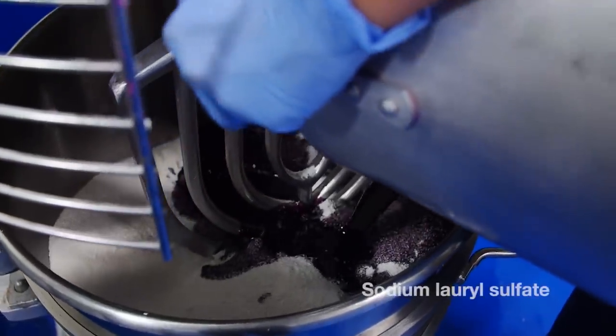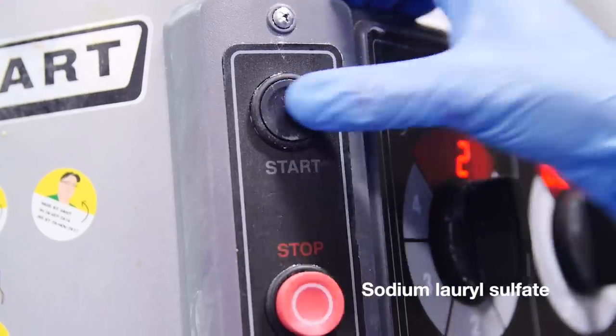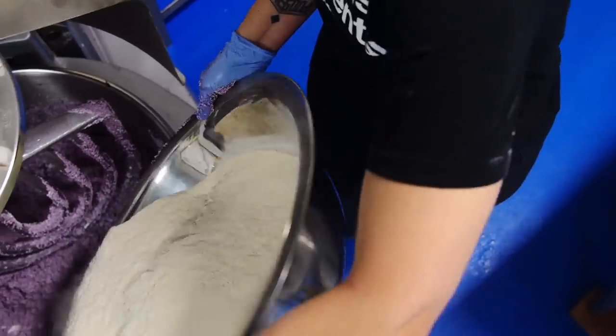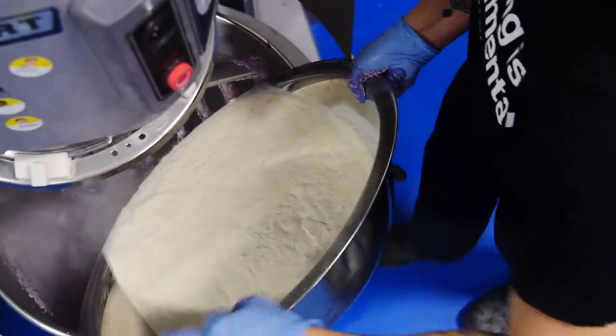Pinch is now going to take her liquids and combine them with her Sodium Lauryl Sulfate and mix it up. Pinch is going to add her Agar Agar Powder, which is derived from seaweed and is really nutritious and full of minerals, so we want to get that right on the hair.